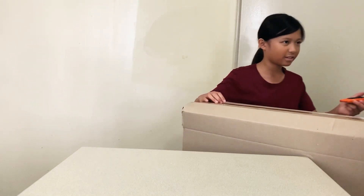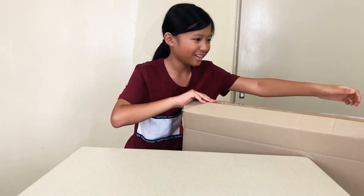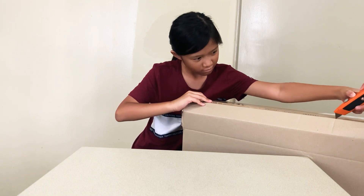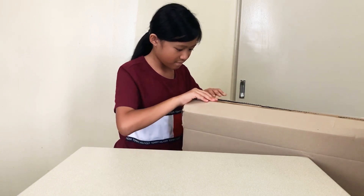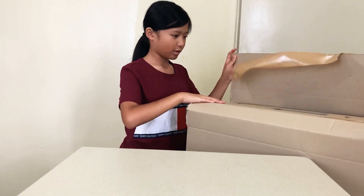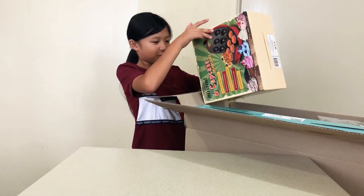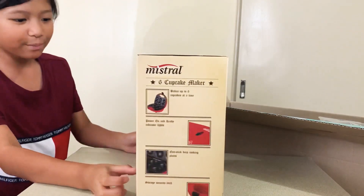Now on the other side. Alright, so I got the box open. So the first thing that's in here — oh, that's really heavy — is a six cupcake maker.